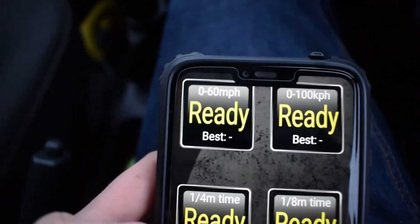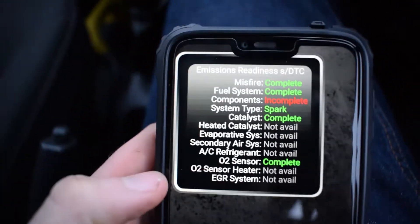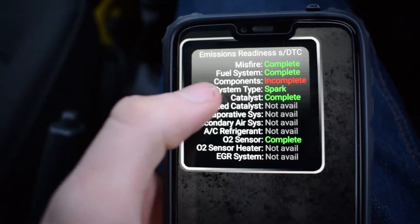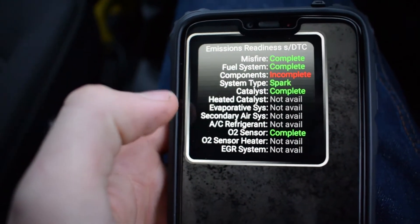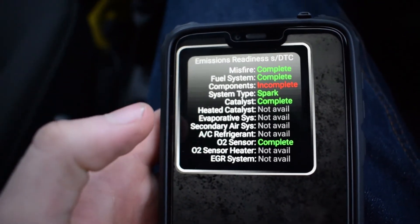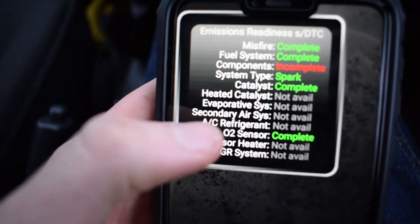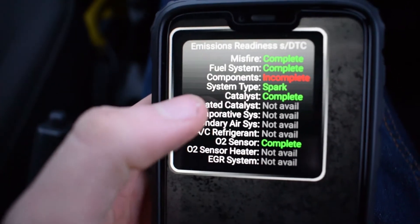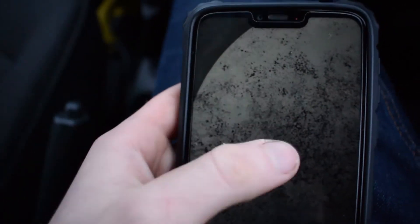Swipe to the side and you can do benchmarks. Here we've got emissions readiness — it warns you if there's a problem. Components quite often says incomplete, which could just mean there are some components that this doesn't quite recognise for this particular car. But everything that says complete means there's no problem with those items.